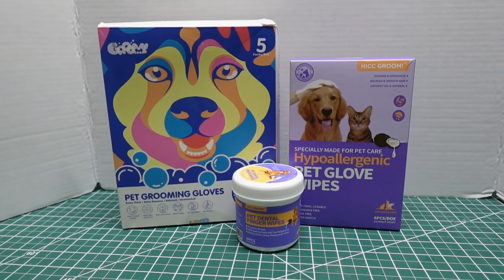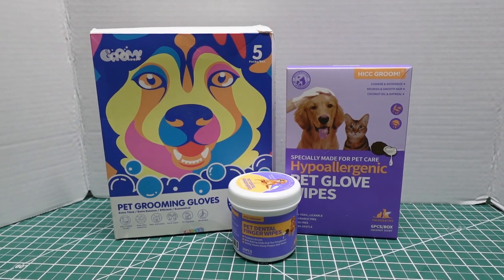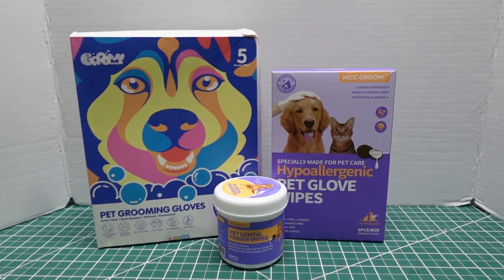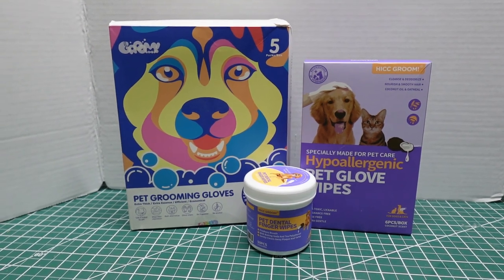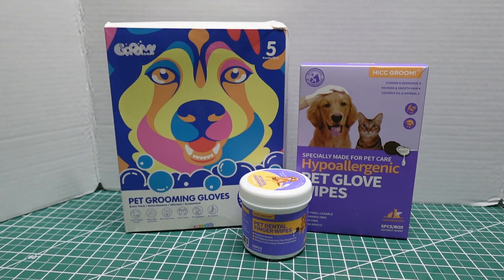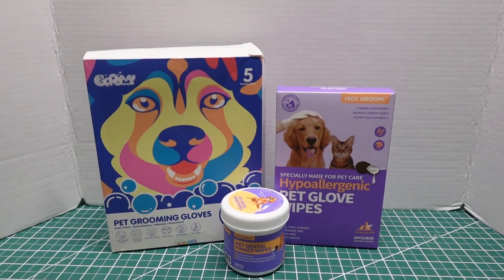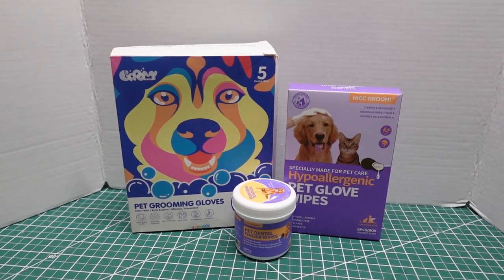I'd like to thank HiCC for sending us these products to try out. Hammy seemed to enjoy them, and I did as well. If you think you'd like to try any of these products, please check the links below. There will be a link for their store and also a discount code for 10% off. And please remember to hit that like and subscribe button — Hammy would sure appreciate it. Thanks, guys.